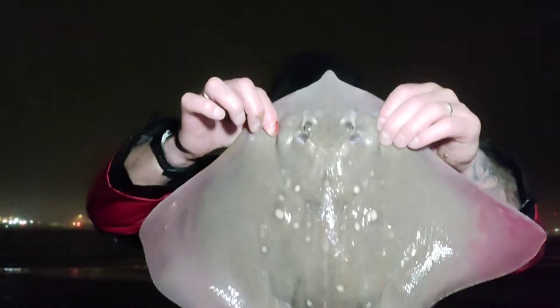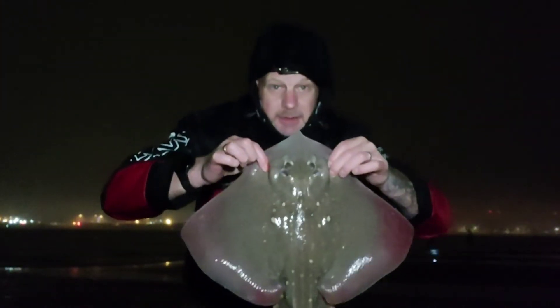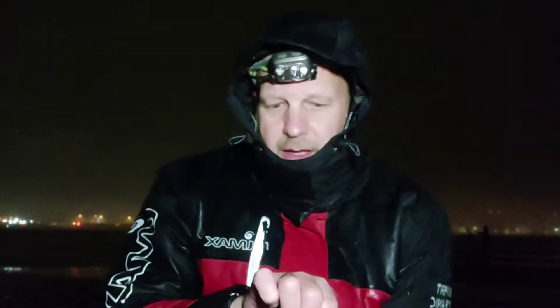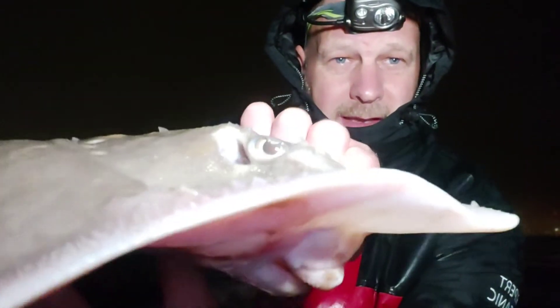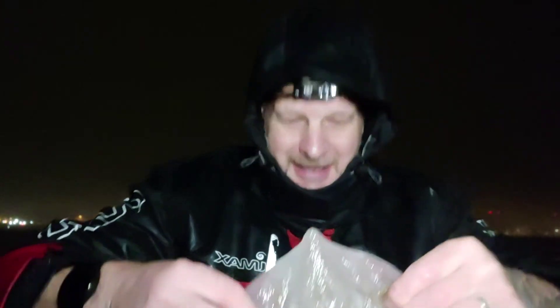Well, there we go - first one out. Male, as you can see from there. That was on the second rod. It's nice to actually see the bite and the slack lining on that one. Good start anyway. There you go - have a little look at the eyes. Let's get them returned. I'm hoping this rain goes off so we can enjoy it a little bit better.